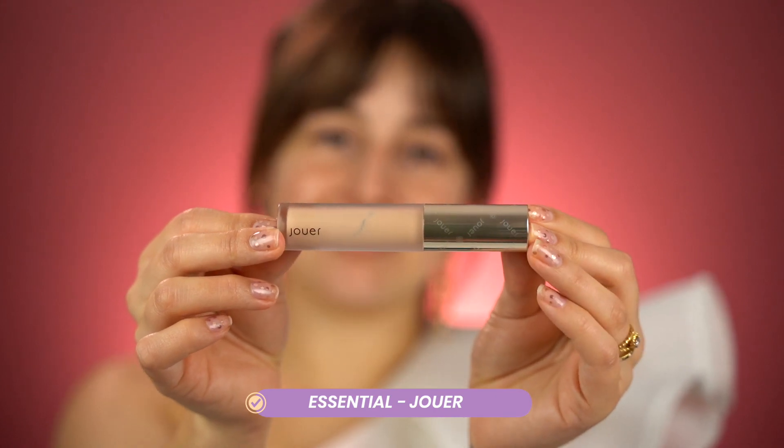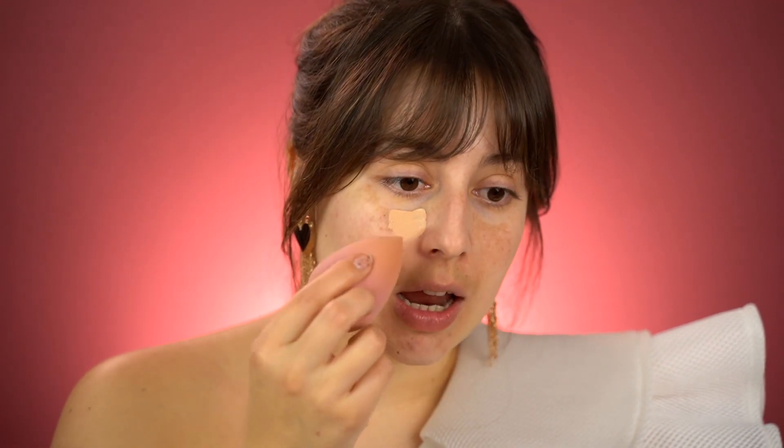That smooth transition is very important when you're not using any foundation — you can't see where the concealer starts and where your skin starts. This concealer is our star product. I've been using it every single day since I got it. I'm applying it underneath my eyes, but not very high up. I'm blending it with a beauty blender, going upwards over my dark circles. The sponge helps absorb any excess product. I tap around the eye and blend in that upside-down triangle shape. It's okay if a little under-eye shows through — we start with thin layers.